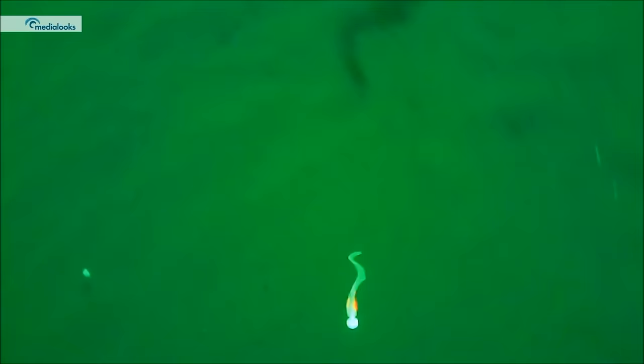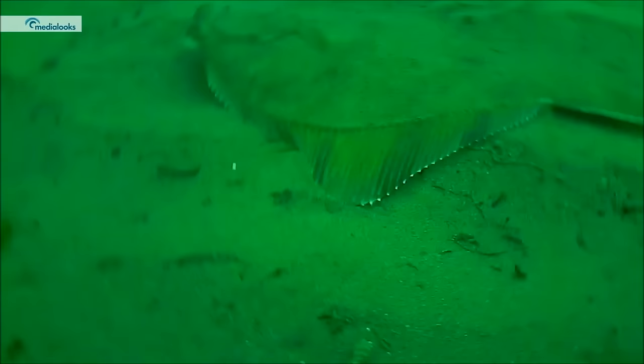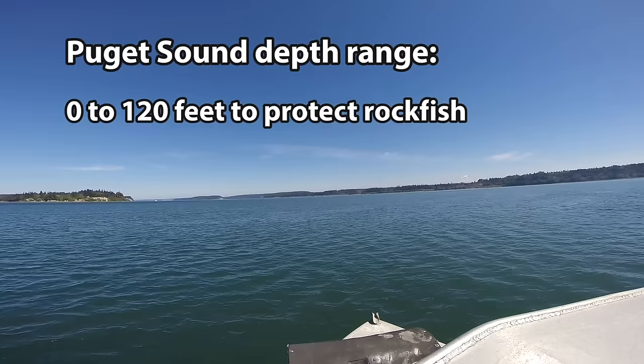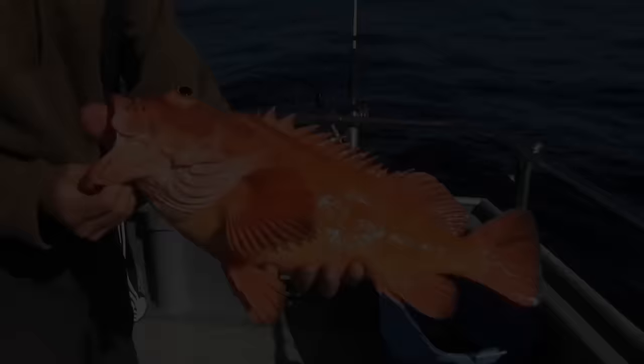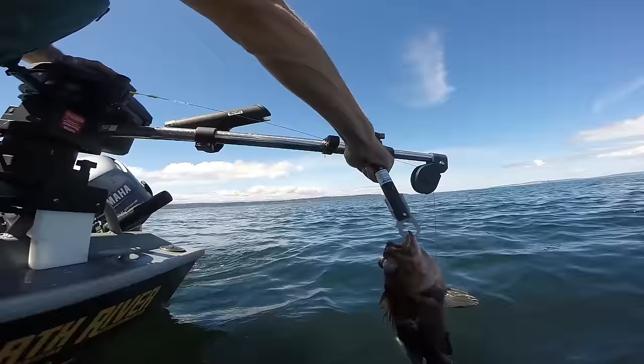Flatfish are a diverse group and as such they occur on a diversity of bottom types. You'll find them over mud, sand, sometimes up into cobble or even rock in the case of rock sole. They can also be found at various depths throughout Puget Sound. When targeting bottom fish in Puget Sound, you can't fish deeper than 120 feet in order to preserve rockfish and prevent barotrauma, which is damage to the fish when they're brought up from depth where there's high pressure on them.